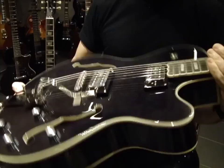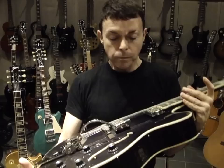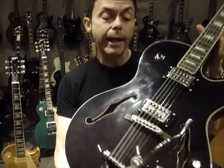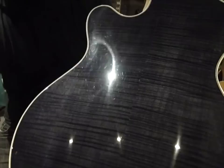Since I only play Gibson or Epiphone now, I wanted to find the equivalent, and I stumbled upon this one day here at the showroom. It's a really beautiful Swingster in translucent black, which I love because it is black, but it's not saturated black — you can sort of see the wood grain through the finish, and it's really beautiful, especially on the back. This is also from the Custom Shop.